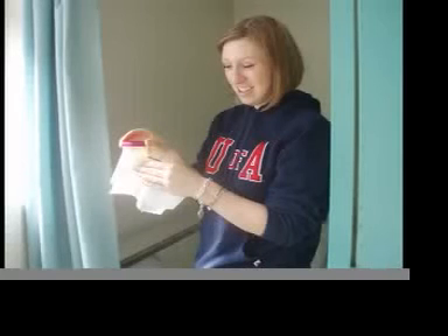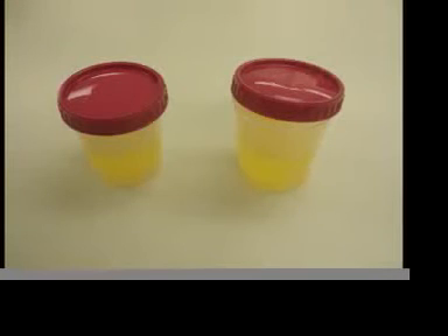Please be sure to wipe off any excess urine from the outside of the cup before you put it in the outer bag. Please screw the lid on properly and tightly, like the container on your left, so that it will not spill during transit.